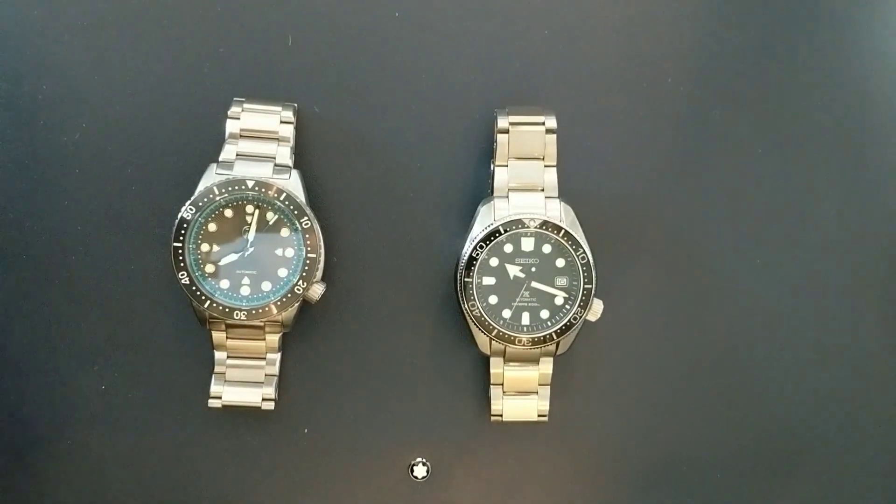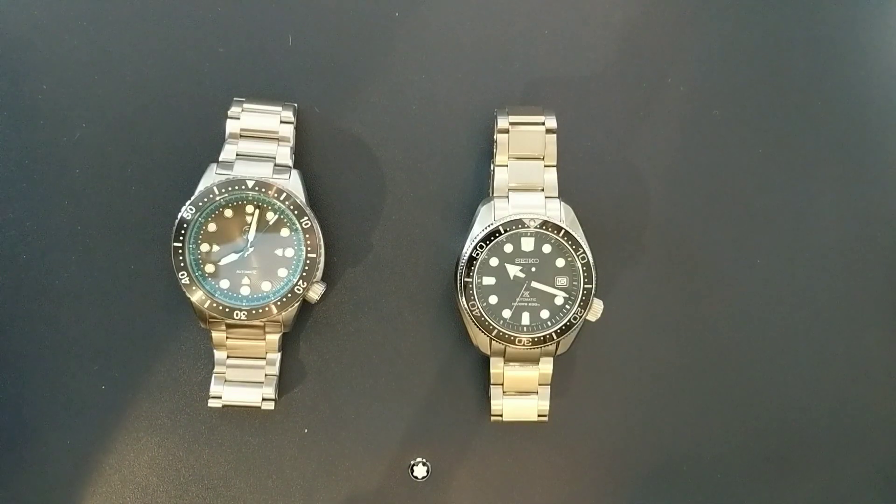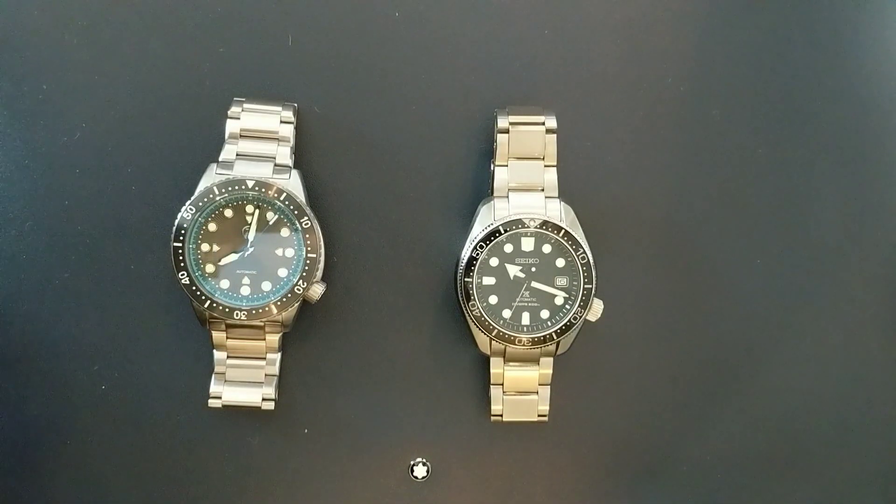Hey guys, Chris back with another watch review. This time a comparison between the Seiko SBDC061 and the Xelos Great White 1000 meter dive watch. The Seiko is better known as the Marine Master or Baby Marine Master 200, because it's 200 meters. Both watches are very similar and I'll be going through all of those specs.